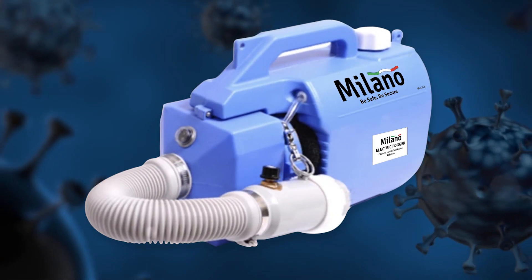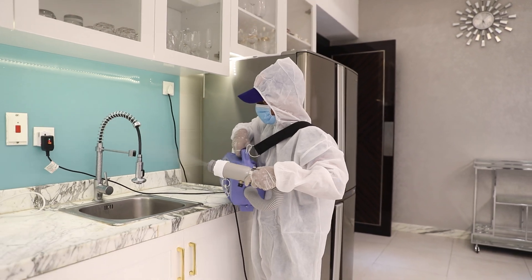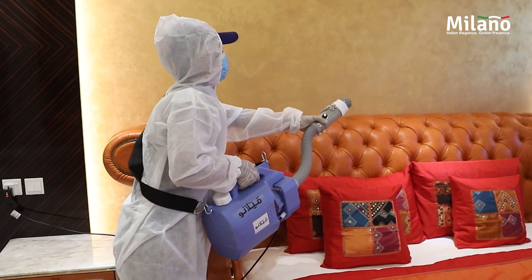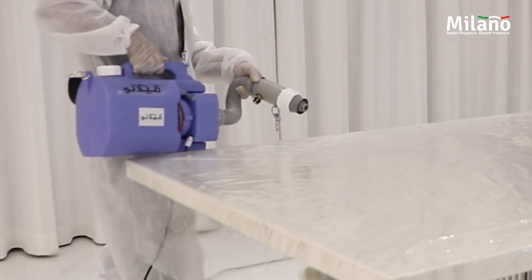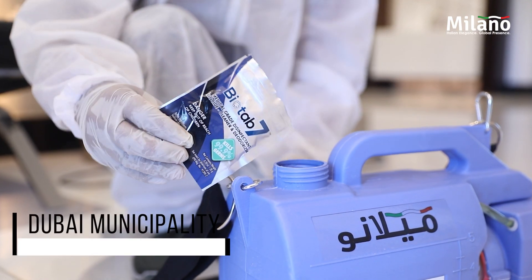You won't believe what this product can do. Introducing Milano Portable Electric Disinfectant. Just spray your house every 10 to 15 days and you are free from viruses and bacteria. Biotab 7 is the chemical used to spray. It is approved by Dubai Municipality.